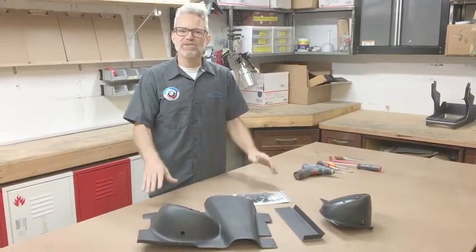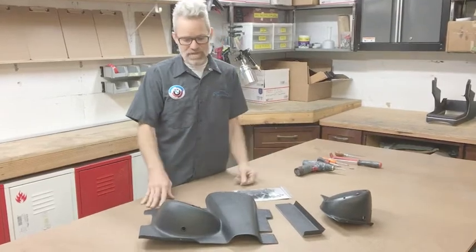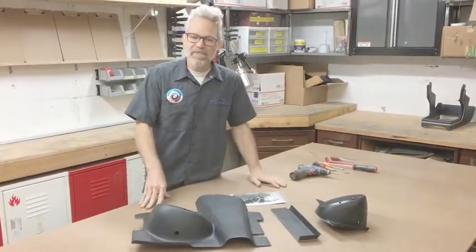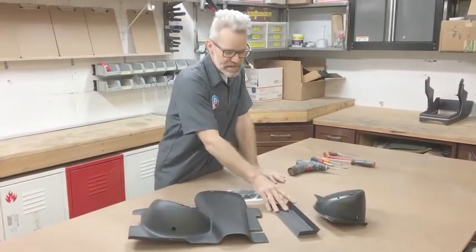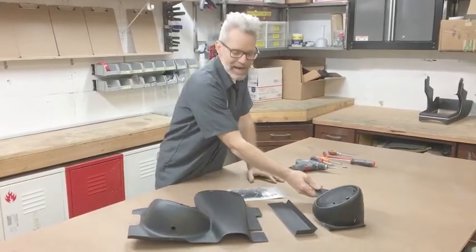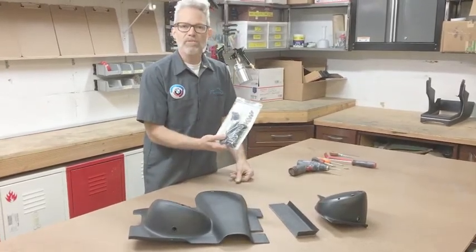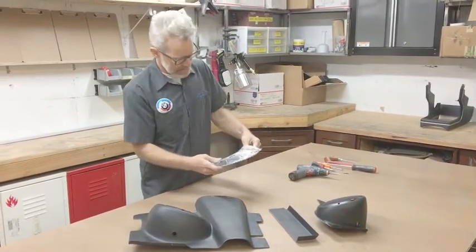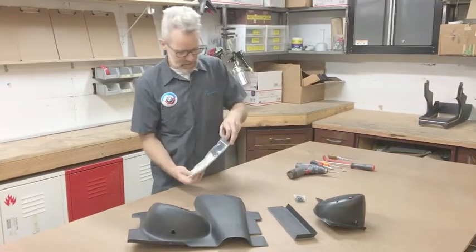This is everything that should come shipped in the box with your speaker panel set. If you purchased it with speakers, it'll come with them installed. Driver side panel, the lower underdash panel for the passenger side, and the passenger side speaker panel, along with hardware and info packet wiring. Let's open this up and get the hardware out as well as the wiring.